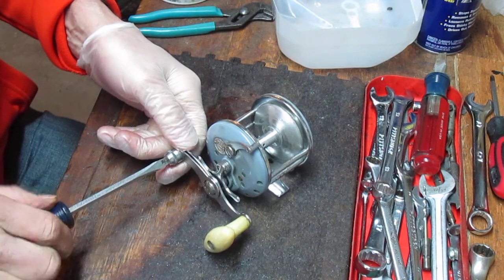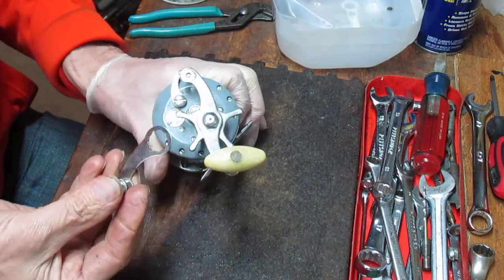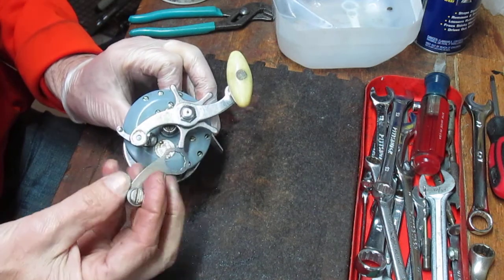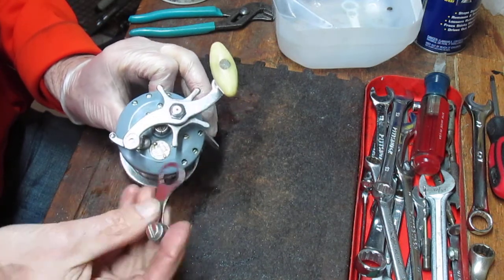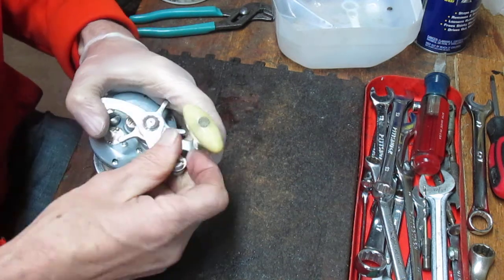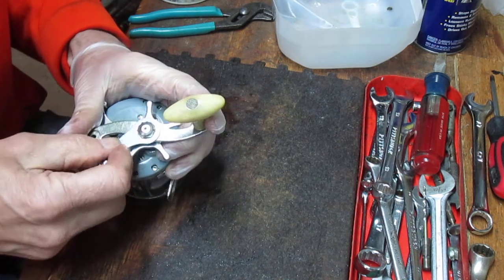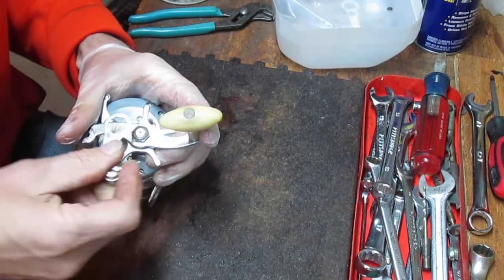We're gonna start by taking the drag side off as we usually do. The Ocean City comes with a nice little feature on most handles — you unscrew the handle nut and you have your wrench. So we can pull that back, and then we'll talk a little bit about the history of Ocean City Manufacturing as we go through this one.